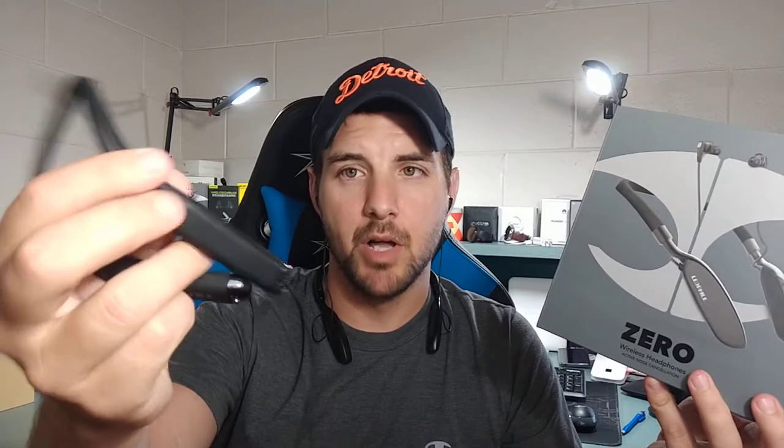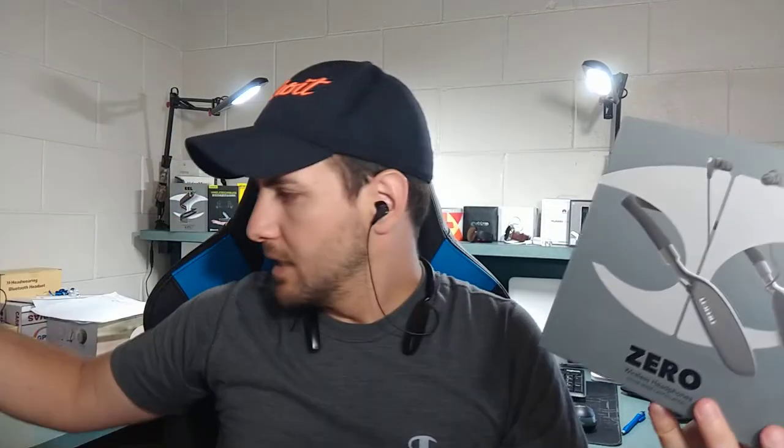Battery life is another big thumbs up for the Leophile Zeros. The Leophile Eels get 12 hours, which is pretty good, but these get quite a bit more. You're looking at 20 hours of battery life with active noise canceling turned off. If you have it turned on, you'll get about 15 hours, since canceling background noise eats up some battery. Still, 15 hours is very good and 20 hours is obviously better.